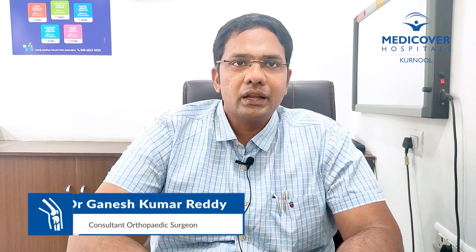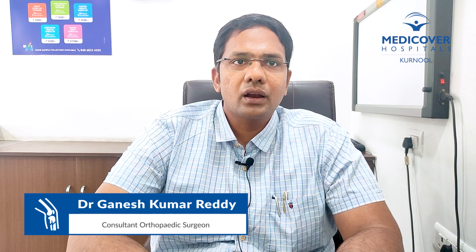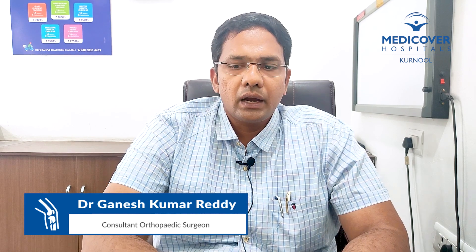Greetings everybody, I am Dr. Ganesh Kumar Reddy, Consultant Orthopedic Surgeon, Medi-Cover Hospitals, Karnool. Coming to today's discussion, I would like to discuss a short note about platelet-rich plasma injections.